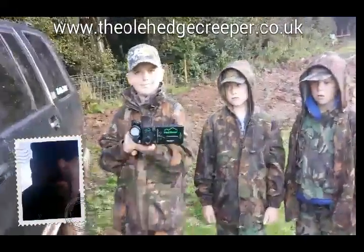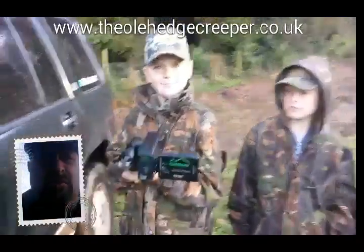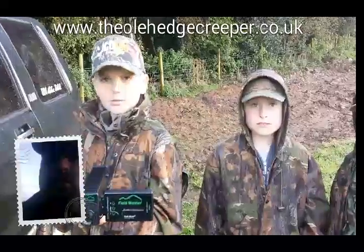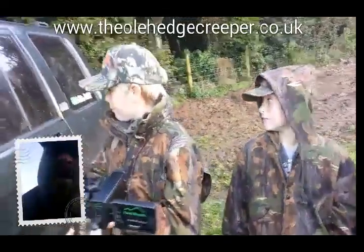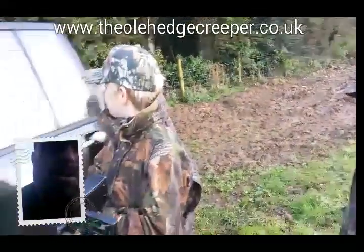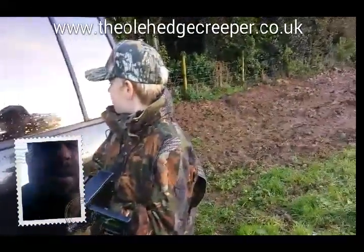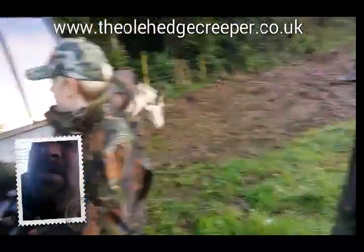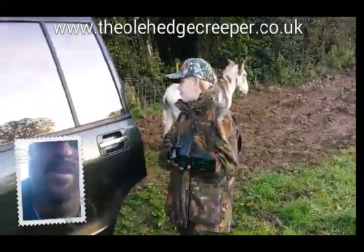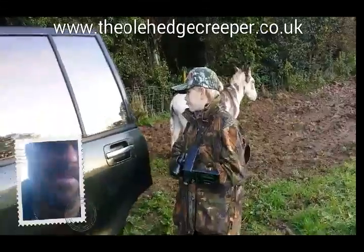Jake's proudly posing. We're going to have the Fieldmaster out in a minute and the Icotec GC300 caller. David, if you open that door and reach over the top, you can get the Icotec 300 out for me. We're going to get that set up. You'll see it in a red box — you can't miss it.